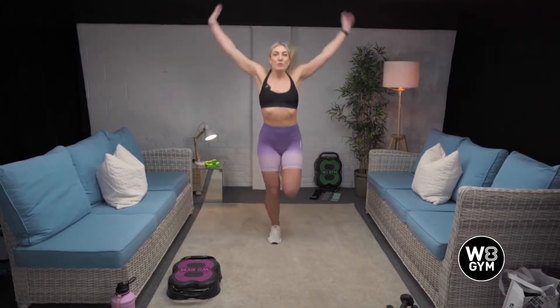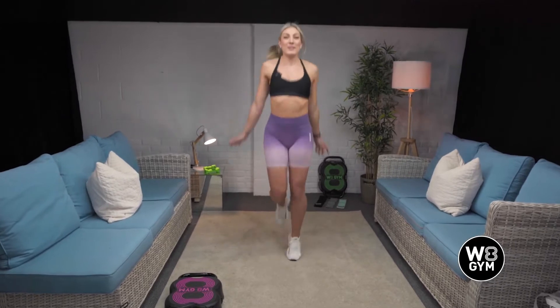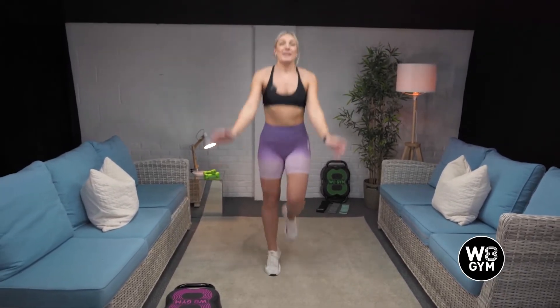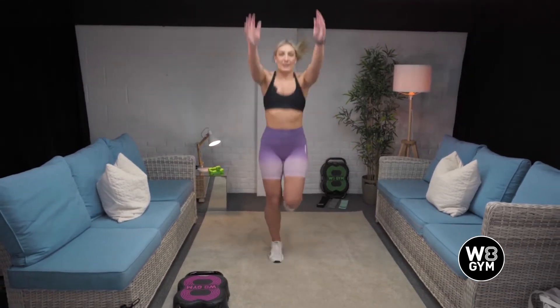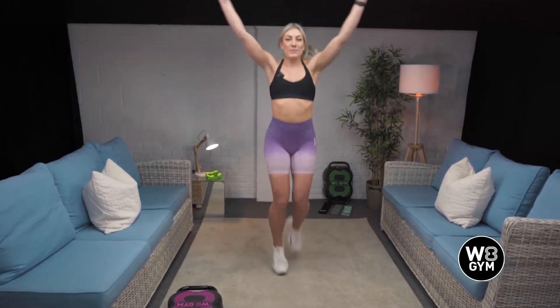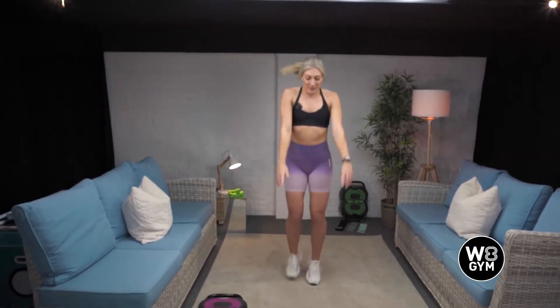So jogging on the spot for me, rolling the arms back, just get this body nice and warm, heart rate up, ready to smash this workout. Good. And roll your arms forwards. That's it. Well done. Another three more. Two and one.